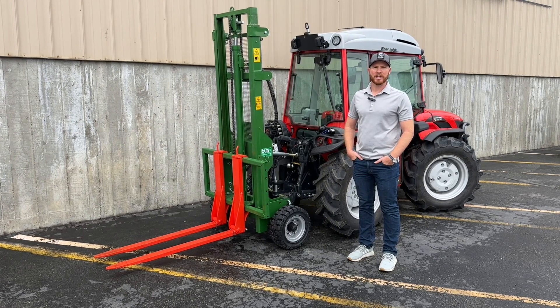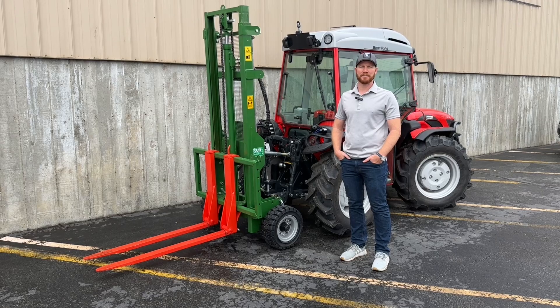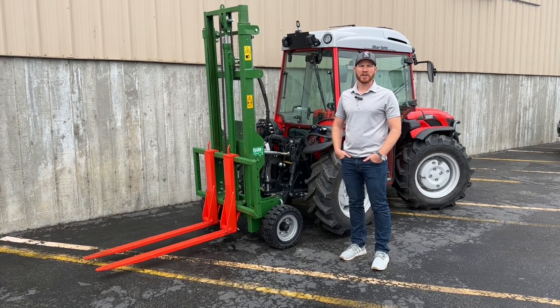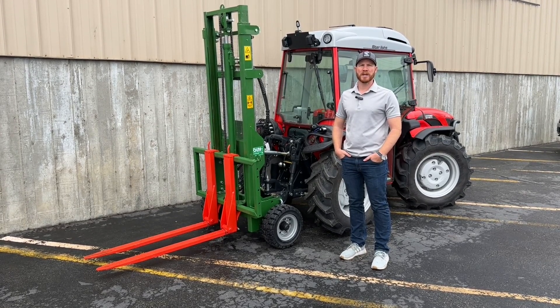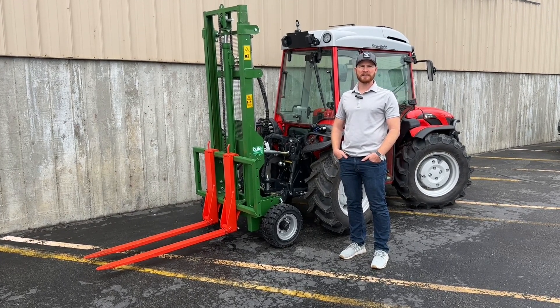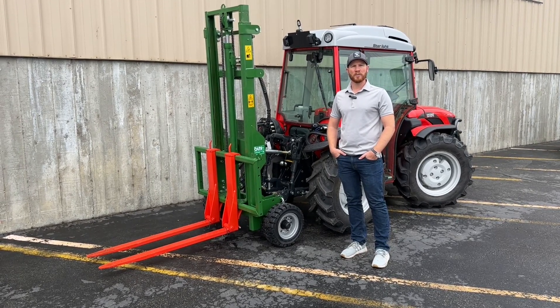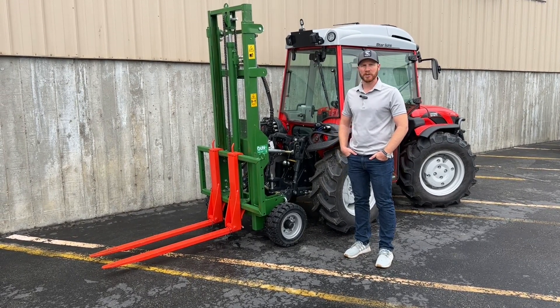Hi, I'm Connor Hamilton with MGH Equipment. The website is antoniocarrerous.com. In addition to Antonio Carrero tractors, we also import a line of specialty implements from another high-quality Italian manufacturer, OLMI. I'm here today with an OLMI forklift mounted on an Antonio Carrero tractor.